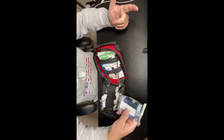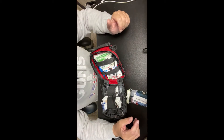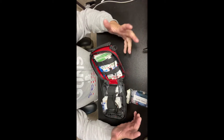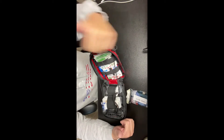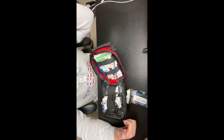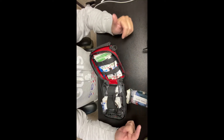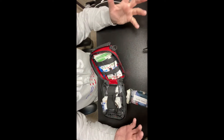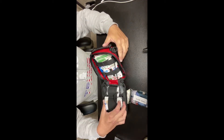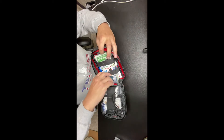That's really it for my first aid kit. You have your bandages, your splints, your gauze, your medications, sterile pads, antiseptic supplies, and gloves of course — because you don't want to spread germs. That's basically what my kit is built from.